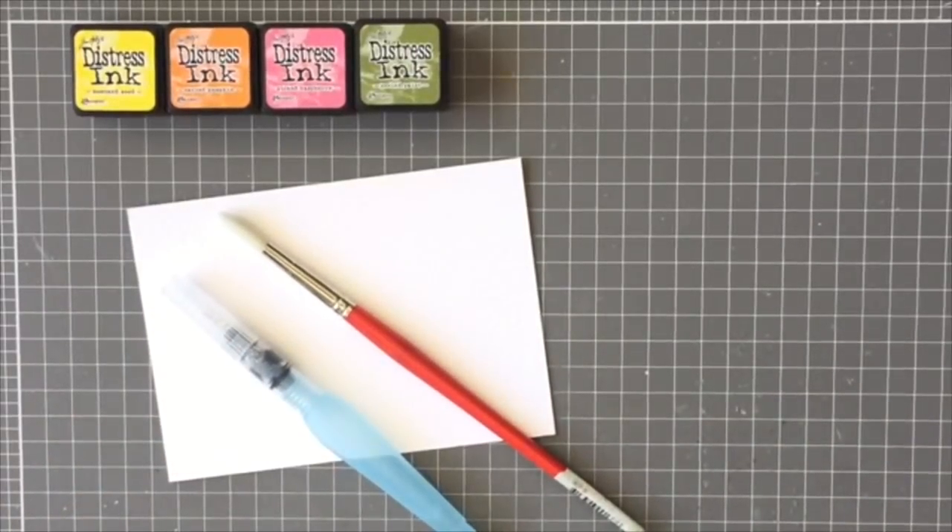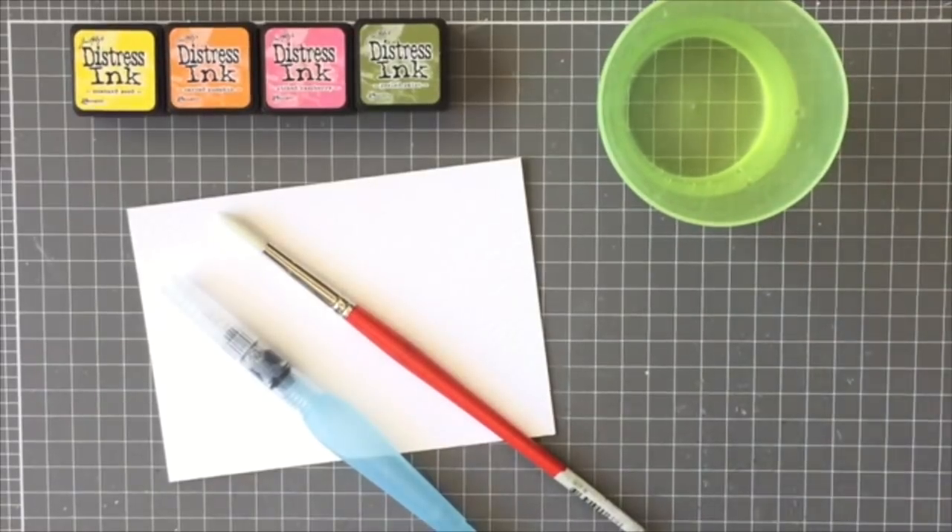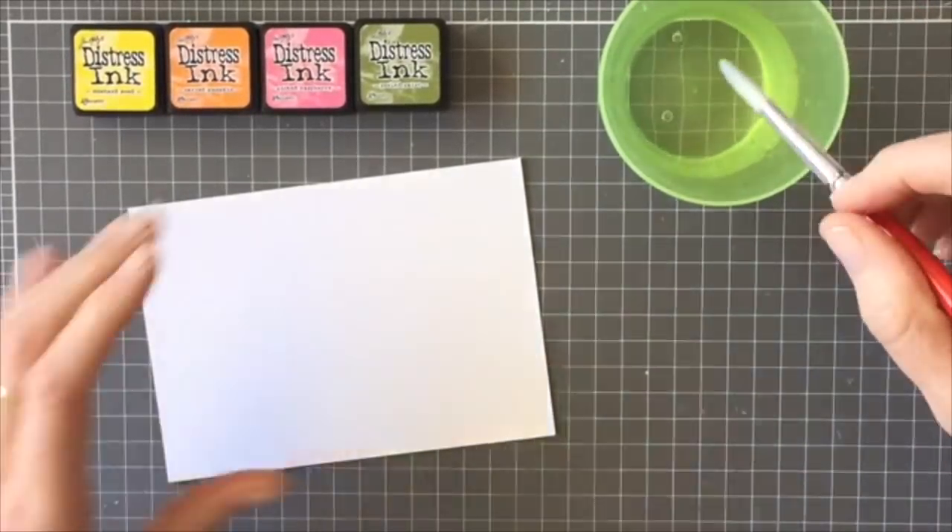You can use a paintbrush or a gouache brush for this technique. I decided to use a paintbrush today — it was a little thicker and it allowed me to put more water down at one time.